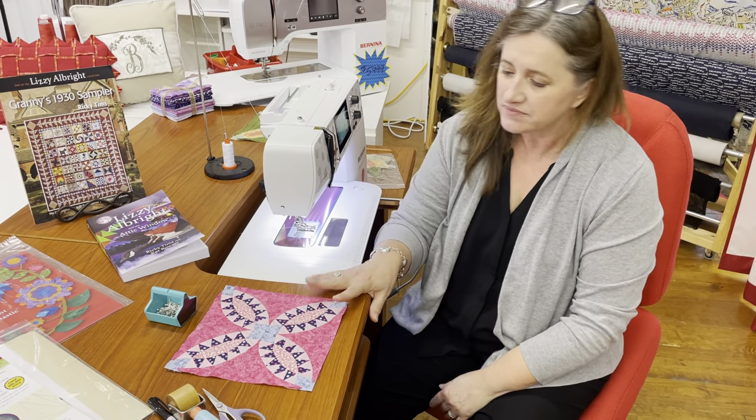So this was our test block. When I showed this to Margaret, she said, 'Oh my, is it paper piecing or templates?' The answer is yes — we're doing a little bit of both.